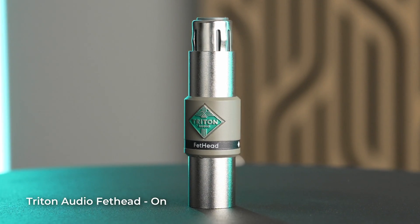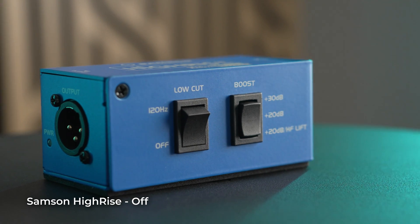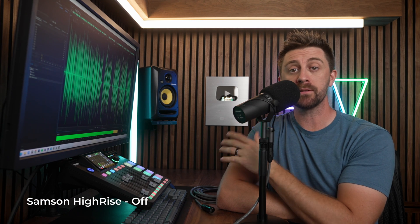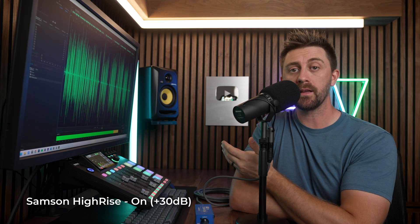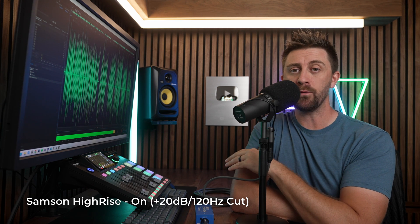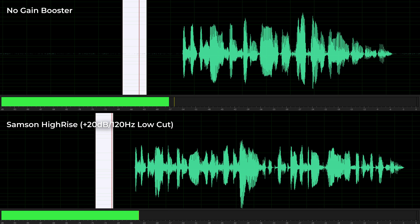This is the Samson HiRise, a gain booster with some really useful extra features. The HiRise has a 20 or 30 dB switchable gain boost, and it also has a 120 Hz low cut filter as well as a high frequency boost, so this one can be either fully transparent or alter your signal a bit. At almost every setting, the noise floor remains the same, so it does indeed boost the gain without adding any extra noise. But with the low cut filter enabled, it actually reduces the noise floor by about 5 or 6 dB.